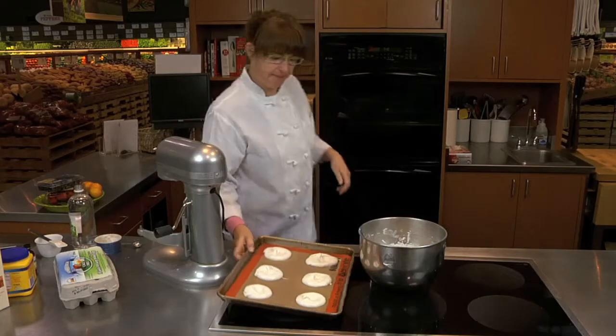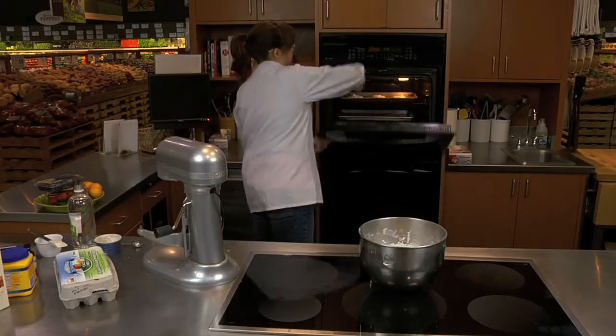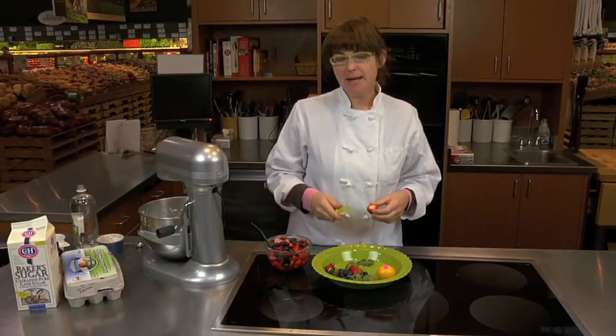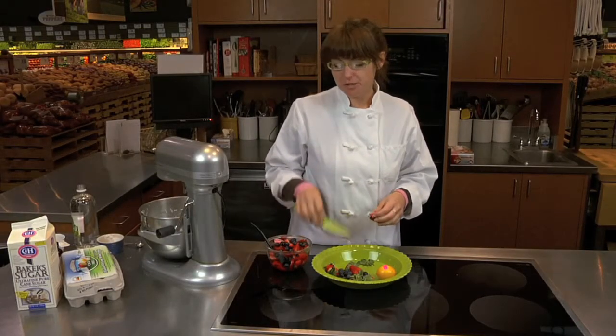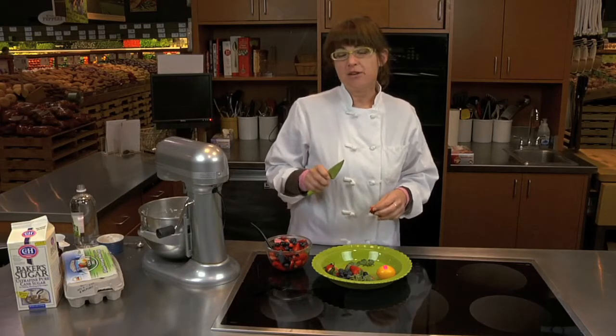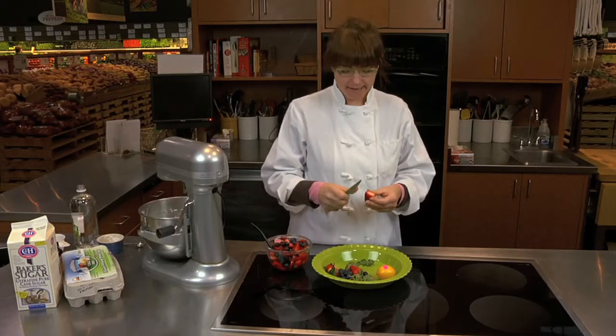This sheet pan is ready to go in the oven. The oven has been preheated to 300 degrees. Our meringues are going to take about an hour to bake. In the meantime, we're going to cut four cups of mixed fruit — we're using strawberries and blueberries — and mix it with two tablespoons of sugar and two tablespoons of lemon juice. You can use the zest as well if you'd like.